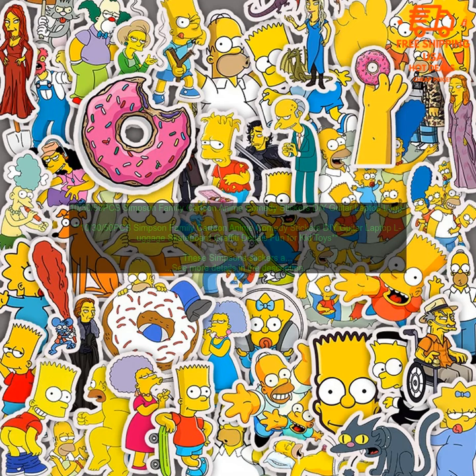If you're a fan of the Simpsons, these stickers are a must-have. They're a great way to show your love for the show and add some personality to your belongings.